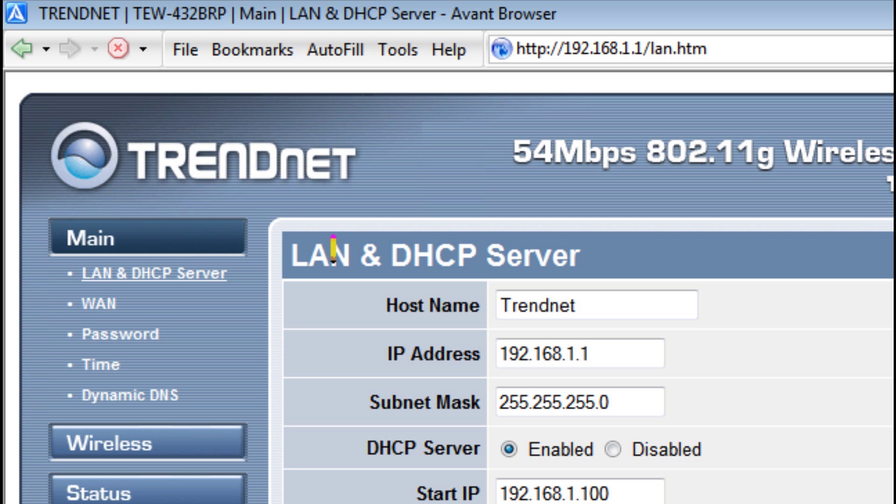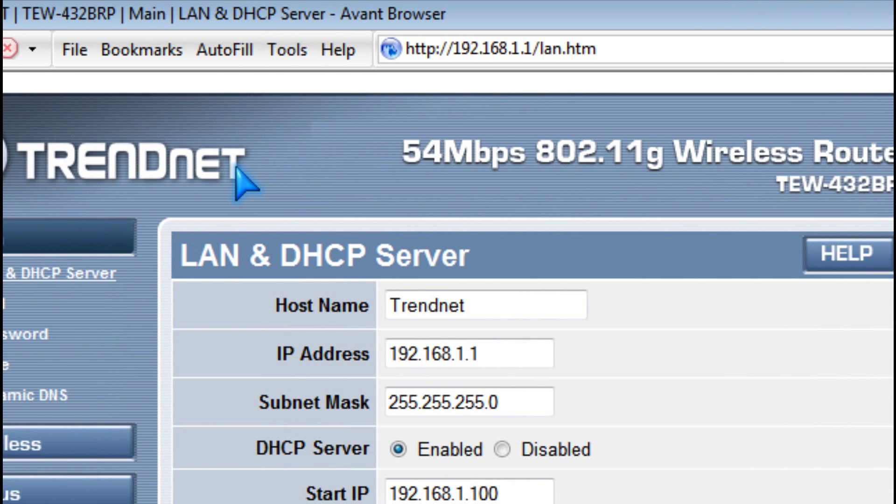Hi, it's Johnson. I'm going to teach you how to secure your wireless router.